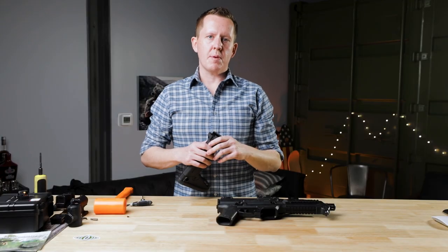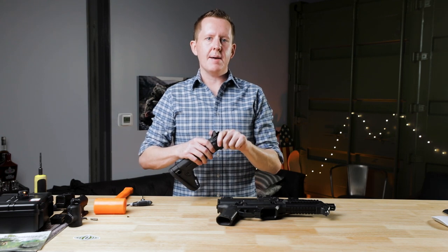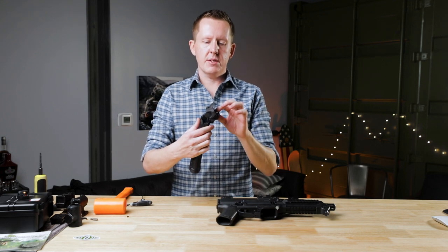I just want to give you a little bit of information about the product so you know how to use it and you're not worried about getting in trouble with ATF regulations. The product that Reptilia manufactures is a billet 6061 aircraft grade aluminum adapter that places the Magpul Zhukov stock onto your CZ Scorpion. It looks like this right here — very simple, very clean.